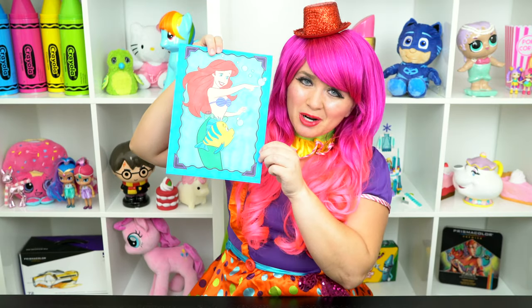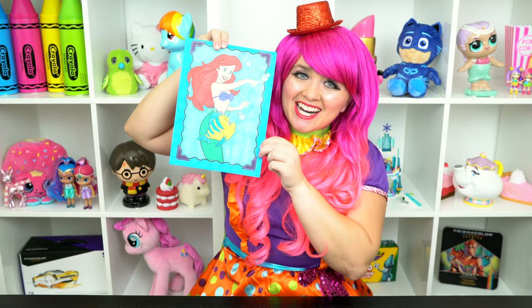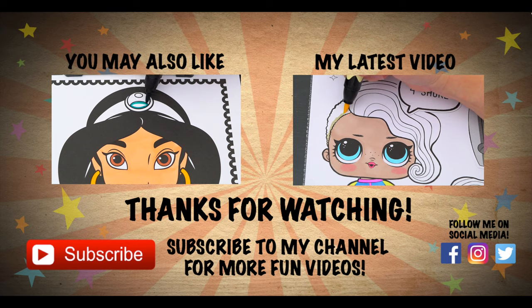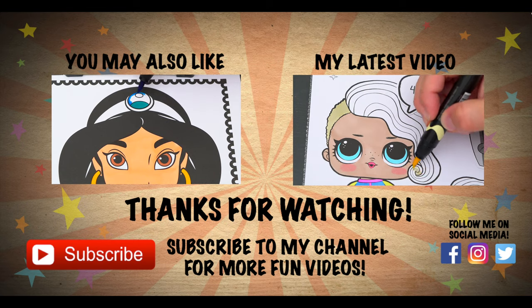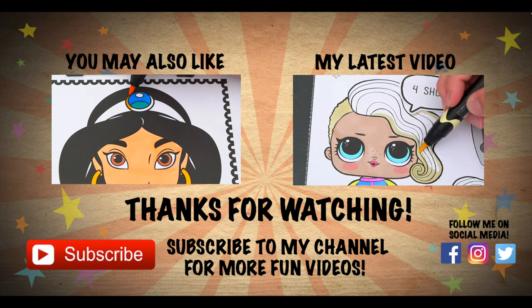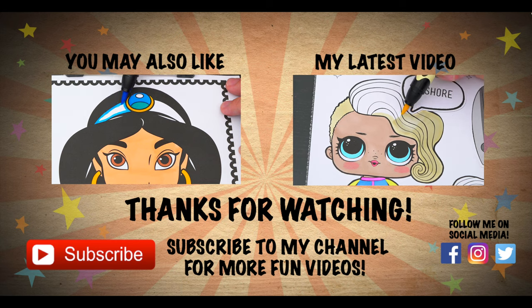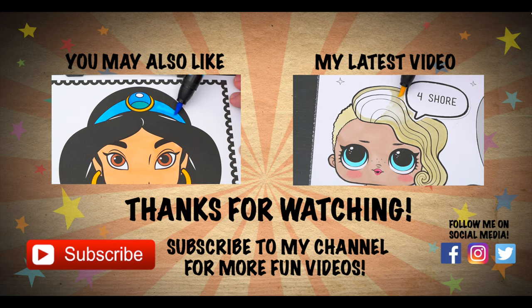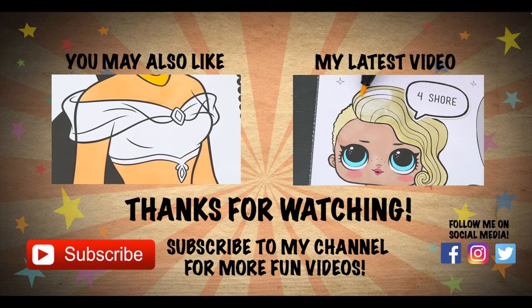Alright guys, thanks for watching! I'm Kimmy the Clown! Hope you had fun coloring along with me today! Ariel is just the cutest little mermaid! Have a fun day and I'll see you tomorrow! Coloring is so much fun! Like this video if you like to color too! If you enjoyed this video, be sure to check out my last Disney Princess coloring page video! And don't forget to subscribe and hit that bell button because I post fun videos every single day!